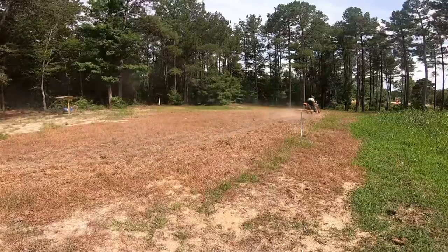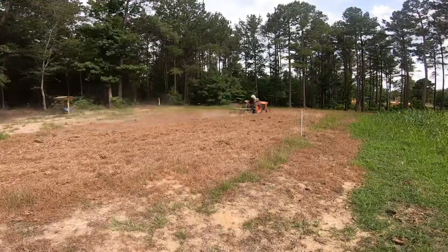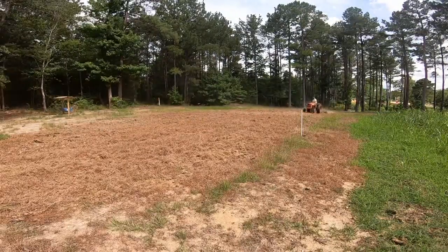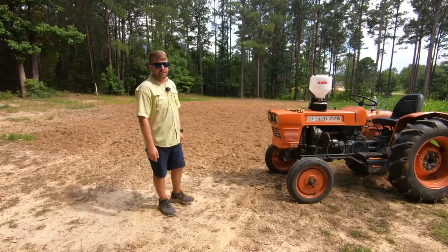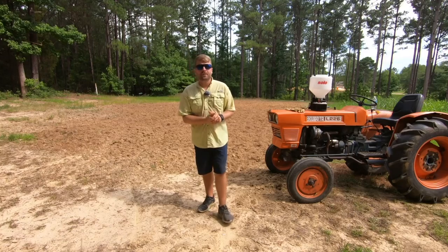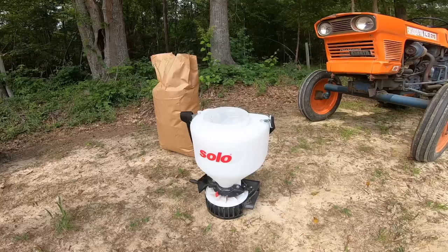So we disked it up today. Now I didn't disk it up a ton — this ground is already pretty loose. I just wanted to get the grass knocked down so my seed could get dirt contact and get covered up. So once we ran it over a couple times, it was just time to put the seed in the spreader. We used our Solo 421 again — if you guys haven't seen the video on that, I'll link it above. It's the best spreader you can probably buy for hand spreading.